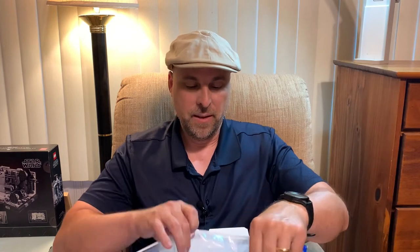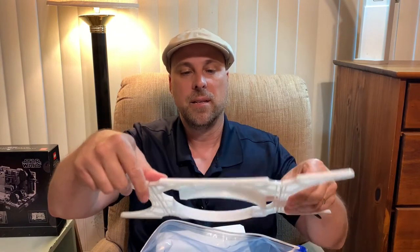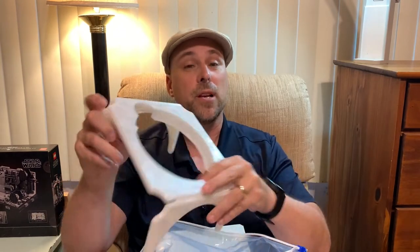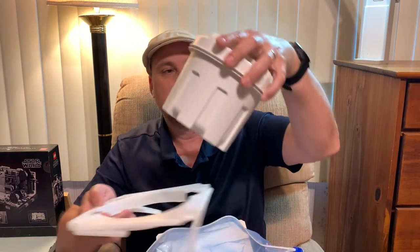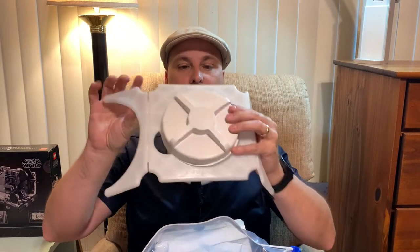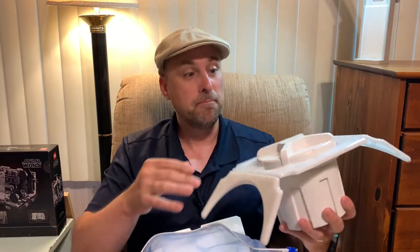This is a zipper bag — we're going to unzip it and pull out the contents. So this is the bracket. It goes under the seat of your toilet, between the porcelain and the plastic seat, and that is so that you can place your container in there and not have to worry about aiming. You just have to align it up underneath your bottom, so to speak.